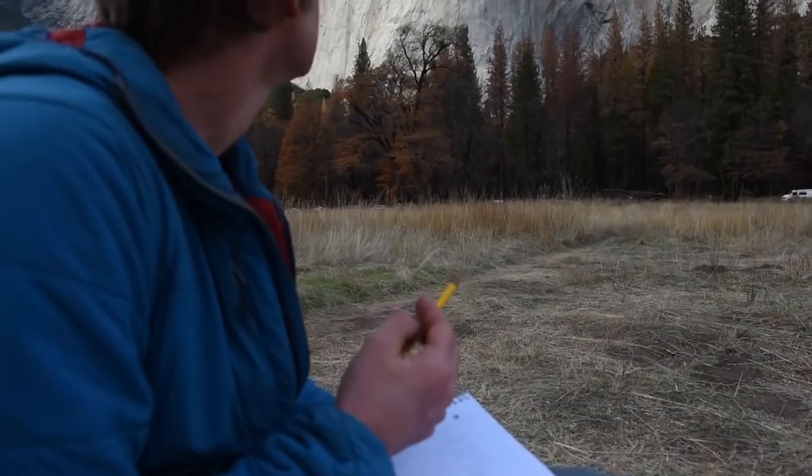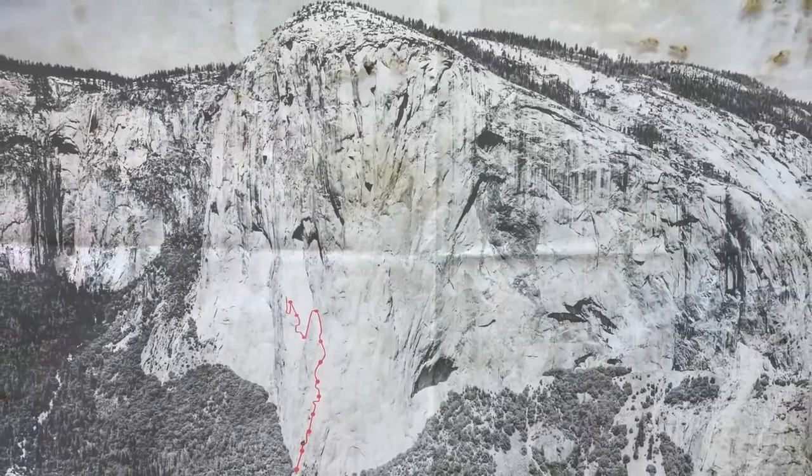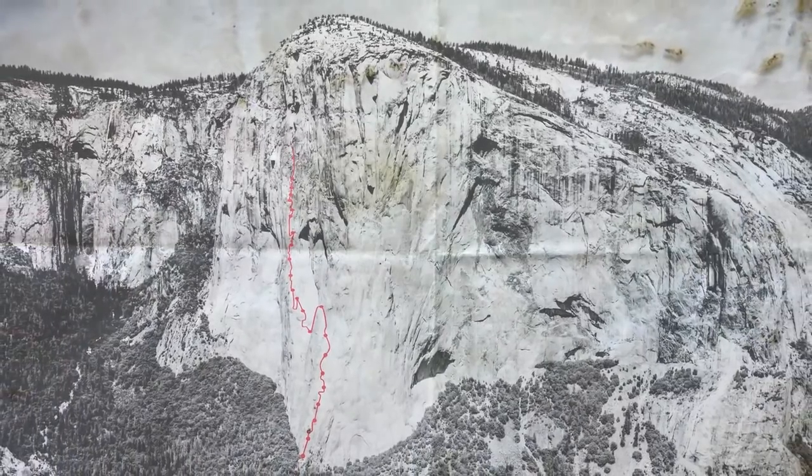Free Rider is an absolute classic route — great free climbing that follows a really obvious crack system and corner system. It's the easiest freeway up El Cap.